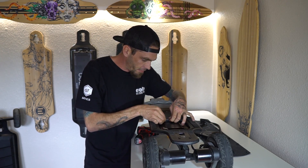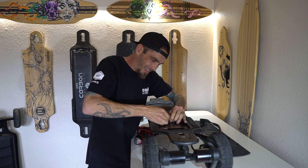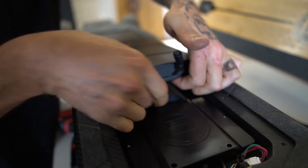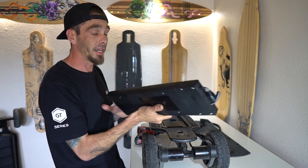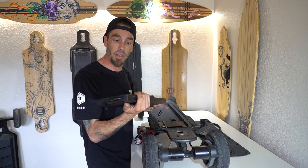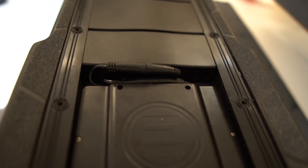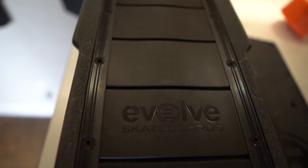Now we have one plug disconnect right here. And there's your battery. Battery is all enclosed — you cannot get in this battery. If you try to get in this battery, it will void your warranty. There is a seal on this that basically allows you not to get in the battery, so this is a tamper-proof battery. If you have issues with your battery, you need to contact Evolve and ship it to them.